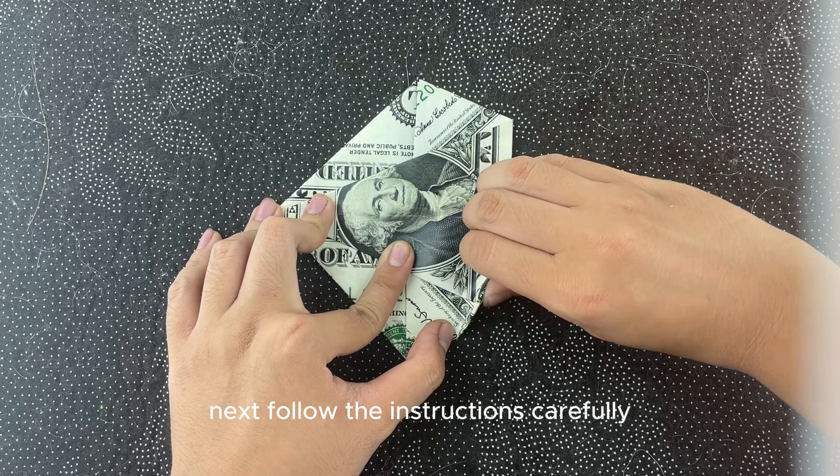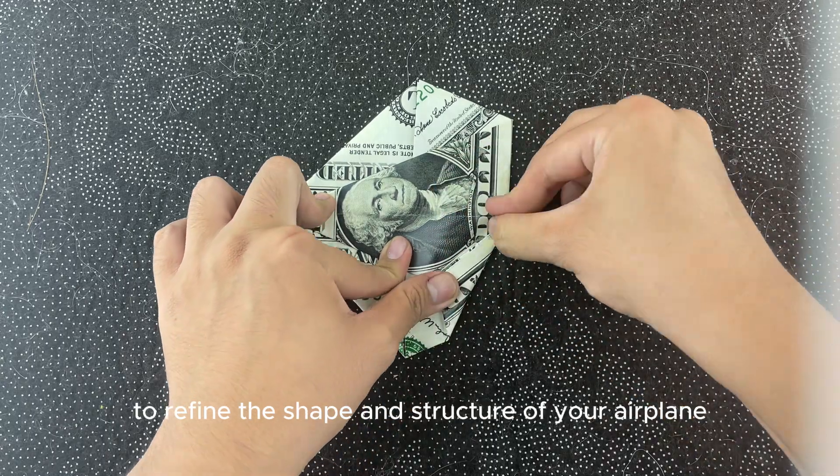Next, follow the instructions carefully to refine the shape and structure of your airplane.